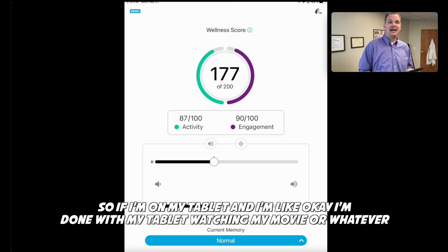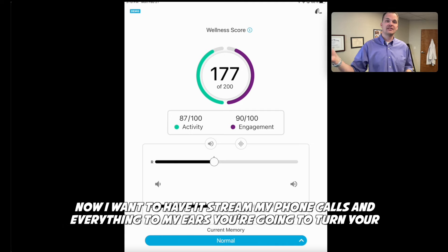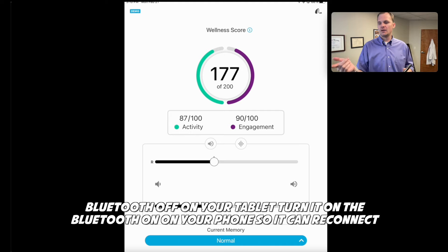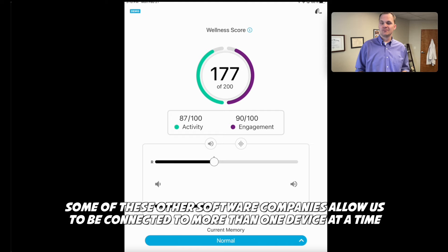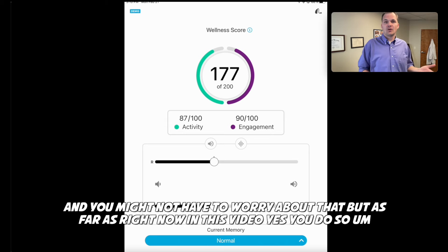So if I'm on my tablet watching a movie and now I want to stream phone calls to my ears, I'm going to turn Bluetooth off on my tablet and turn Bluetooth on on my phone so it can reconnect to that one device. That might change in the future when Apple and other software companies allow connection to more than one device at a time, but right now you do have to switch.